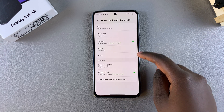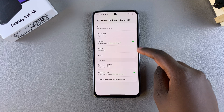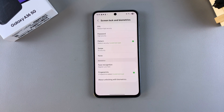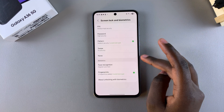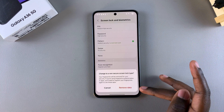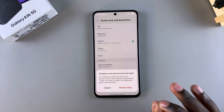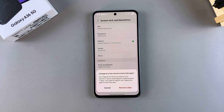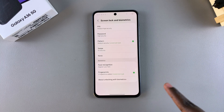Next, you should see two options: Swipe or None. These are the two options that will allow you to successfully remove your pin, password, or pattern from your phone. Select any of these — for example, Swipe. If you have any fingerprints or face ID added on your phone, you'll be prompted to remove the data before you can switch. Tap on Remove Data and confirm your choice.